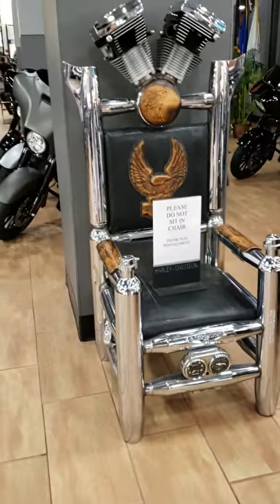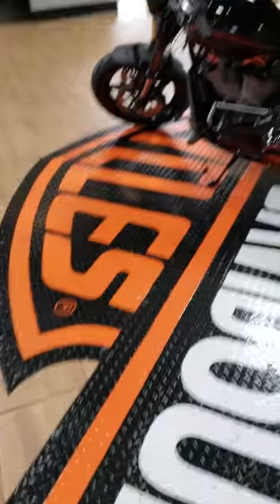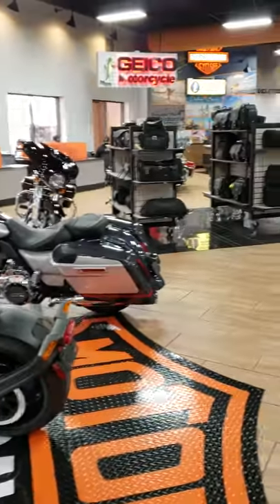How cool is that? The Harley-Davidson throne. There we go, we must build it. That's pretty good, look at that. Very cool. I'll get you the carbs, Joe. Thank you.